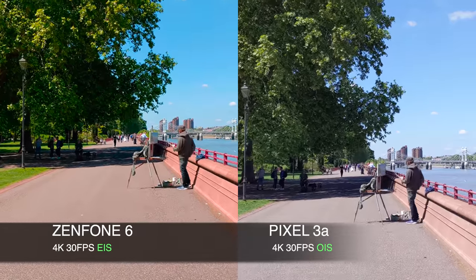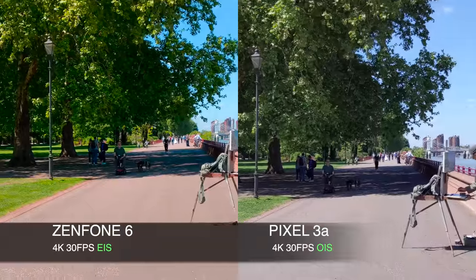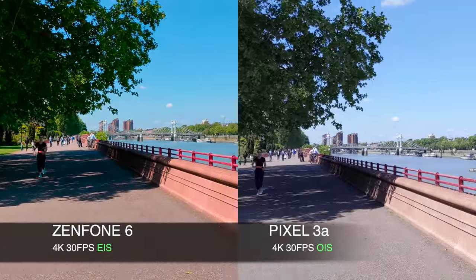You can see the colors are more enhanced and more vibrant on the Zenfone 6, and the Pixel as usual keeps it real and more lifelike. But which one do you guys prefer — which one looks better to you?